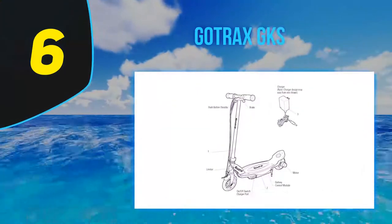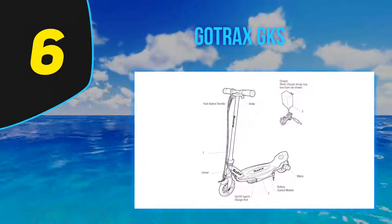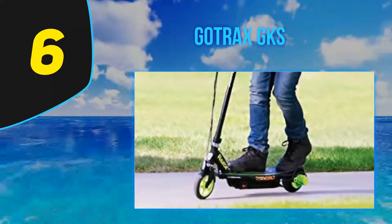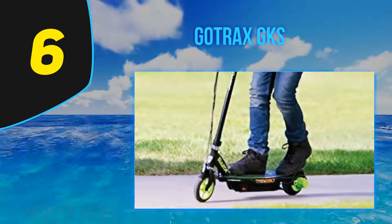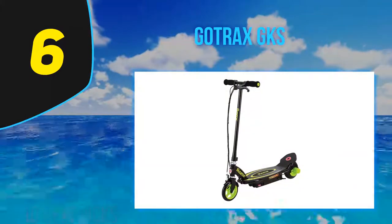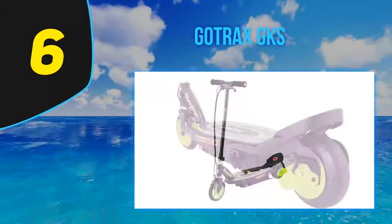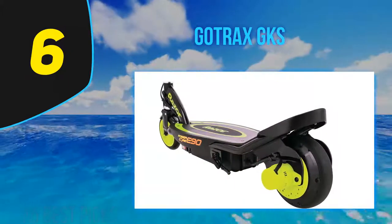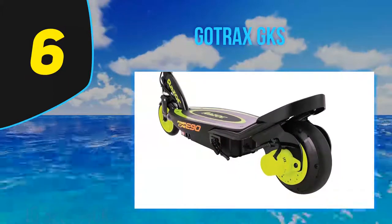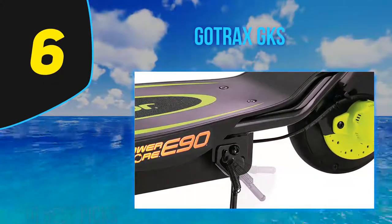At number 6: the Gotrax GKS. Over the last few years, my son has had a few different push scooters, but recently he decided he wanted to get an electric scooter. We take a lot of walks around our neighborhood and play outside with friends, and we decided getting an electric scooter would be great fun for him.